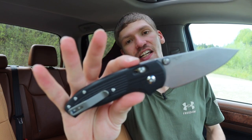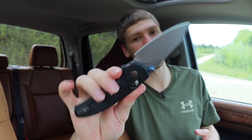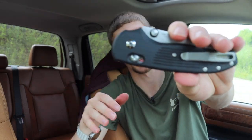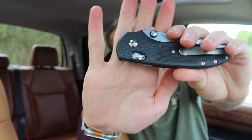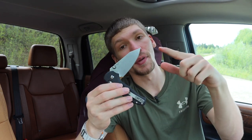Next one up is the Axis Lock or Crossbar Lock. This one technically is not an Axis Lock because this is OEM'd by TRM — so this is a TRM Shadow — but the patent for the Axis Lock has expired, so we do see aftermarket companies like TRM making their own in-house versions of the Axis or Crossbar Lock. It works well. This is very similar to the Shark Lock in that you can open and close, or lock and unlock, the knife without having to put your fingers in front of the blade.